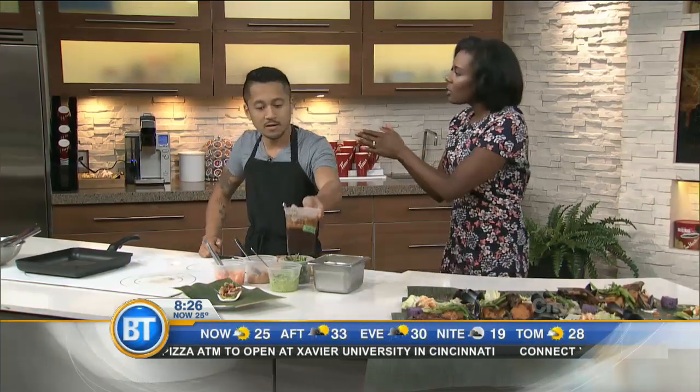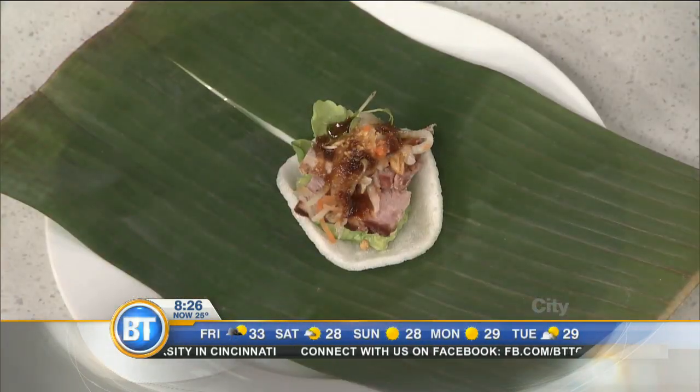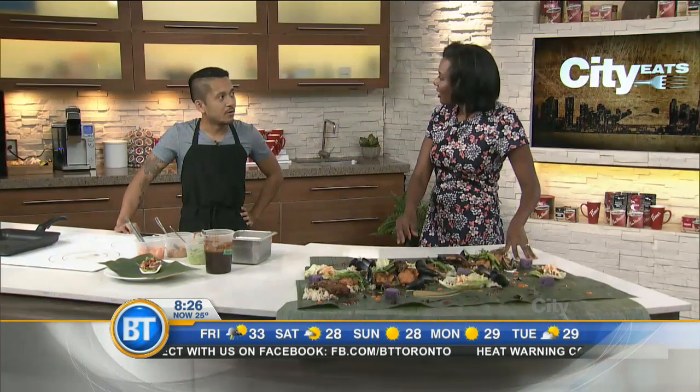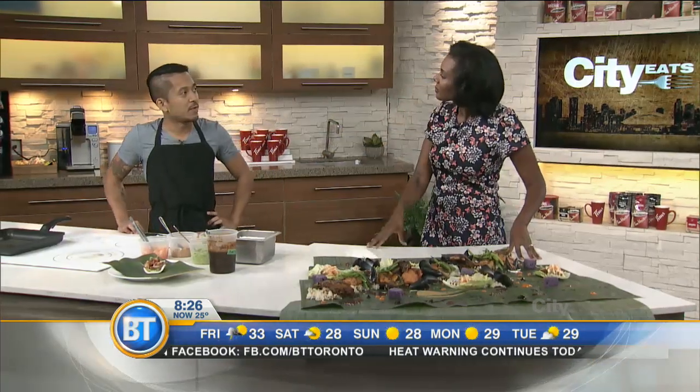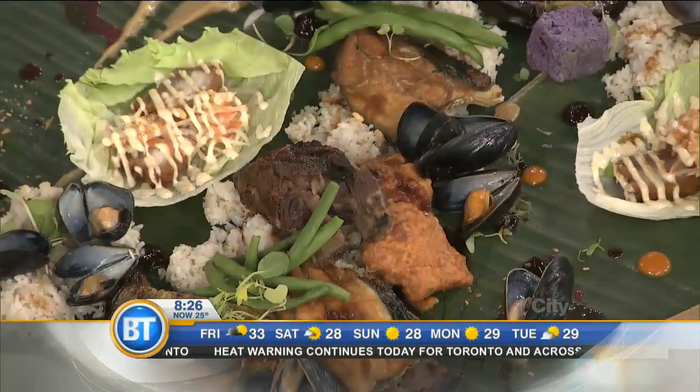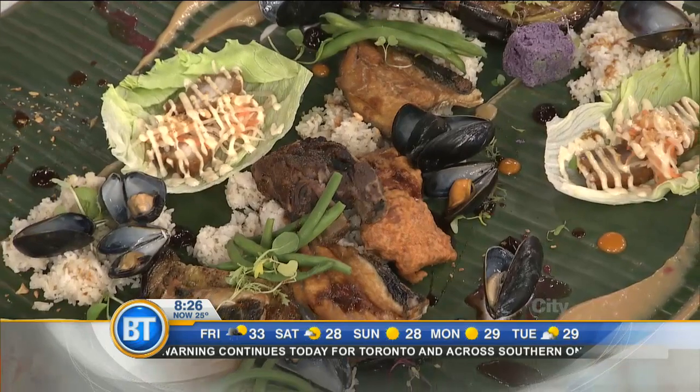Tell us a little bit about the Kultura Festival that's happening as well. Kultura is happening this Sunday — the 11th year. They're doing it at noon at Nathan Phillips Square, just celebrating Filipino culture within food, performances, and music. It's going to be a lot of fun.